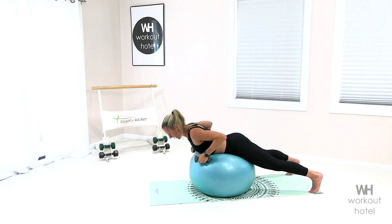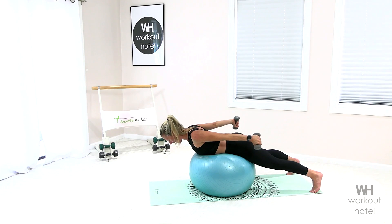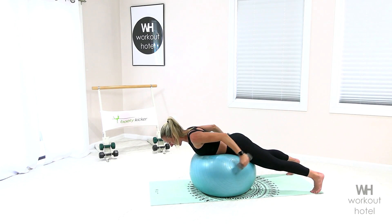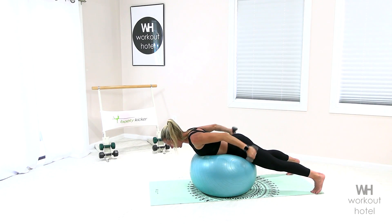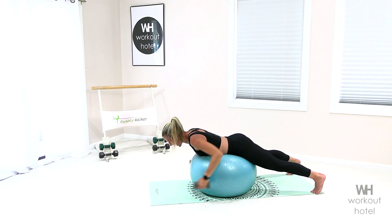Bring those weights in right to the side of the ribcage, extend back, return. Squeeze, fire — back of those arms. Eight, seven, six, burning, five, four more, four, three, we're feeling triceps, yes, two, love it. Hold — come in an inch, pulse. Seven, now try not to let the ball move. Six, five, my arms are on fire, three, two, one, and rest. Nice work.